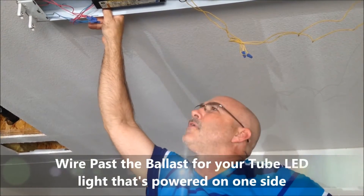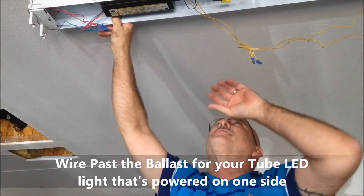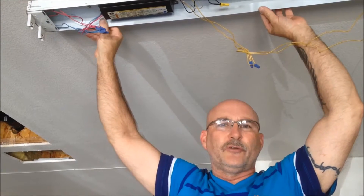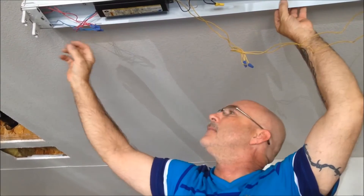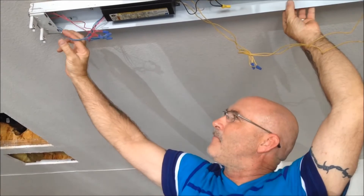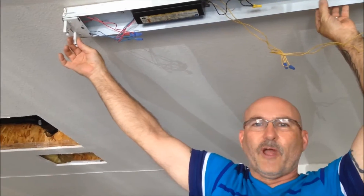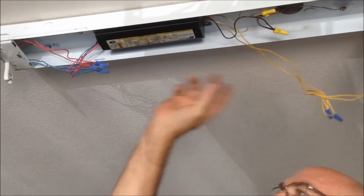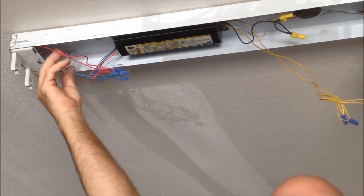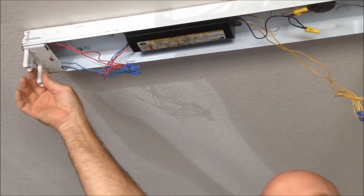When replacing a fluorescent tube bulb with the LED tube supplied by Bright Light, you need to make sure that you have what's called a two-wire tombstone, because the LEDs are fed power through one end of the bulb only. If you take the cover off, you'll see two wires going to what's called the tombstone. When you rewire these, you'll take the 110 voltage — hot to one side of the tombstone, neutral to the other — so power only goes to one side of the LED bulb.